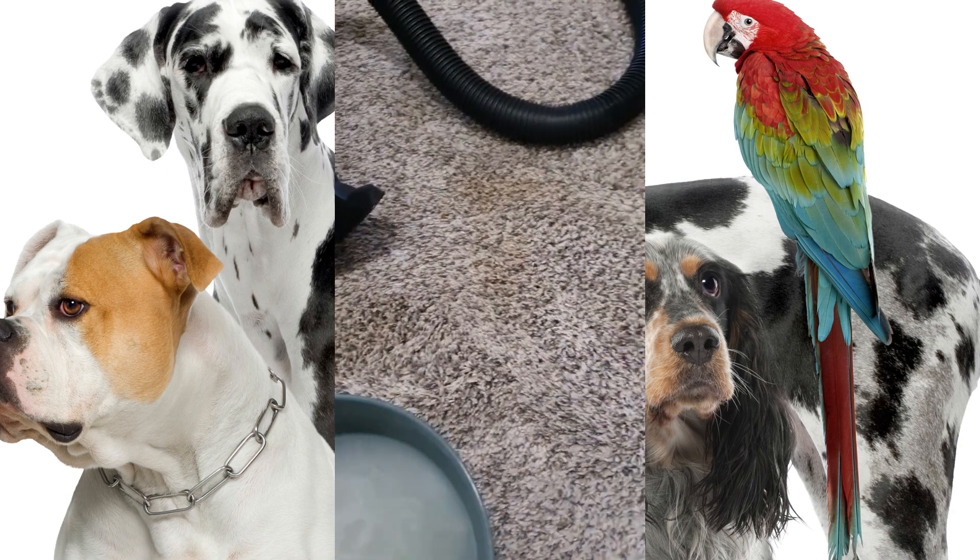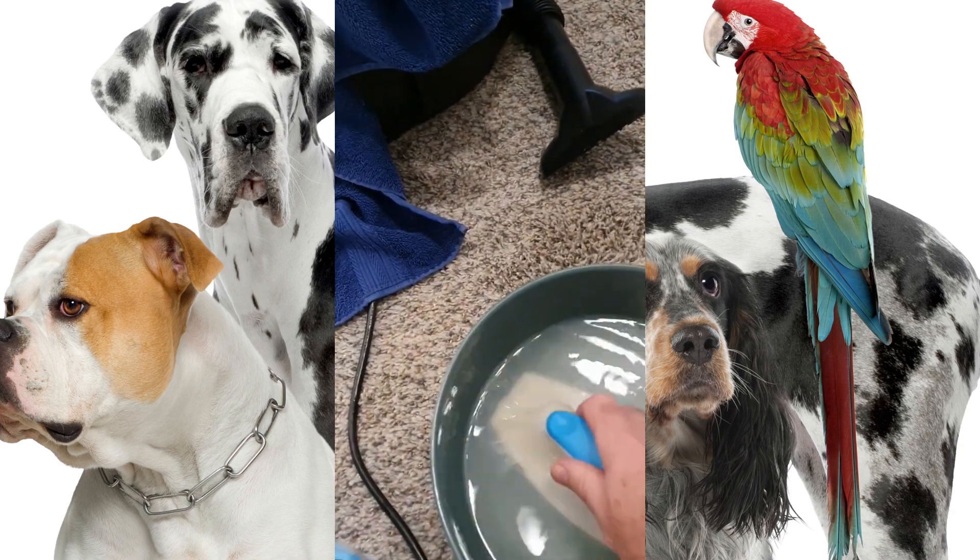Pets are nice, but often what they do to your carpets is not so nice. Sometimes when you have a pet, you have to deal with pet stains.